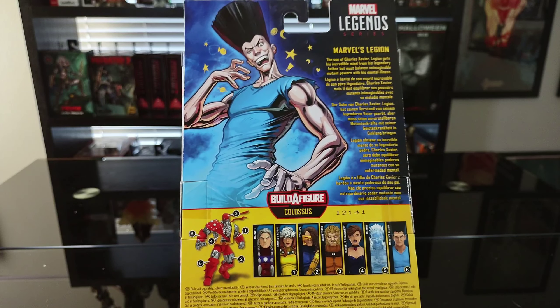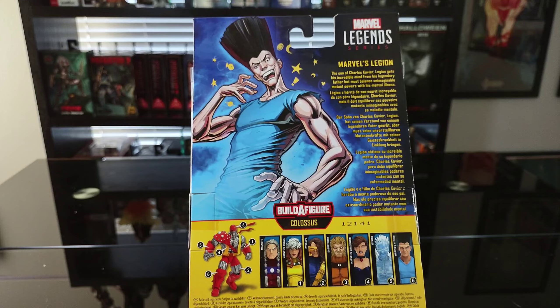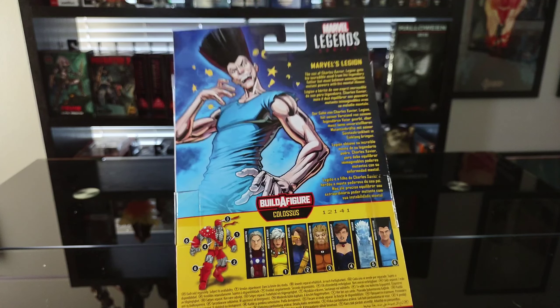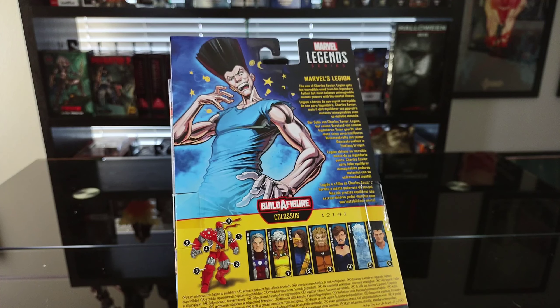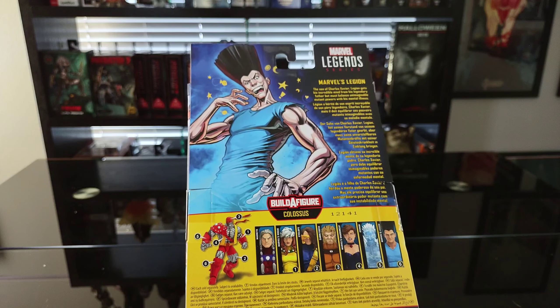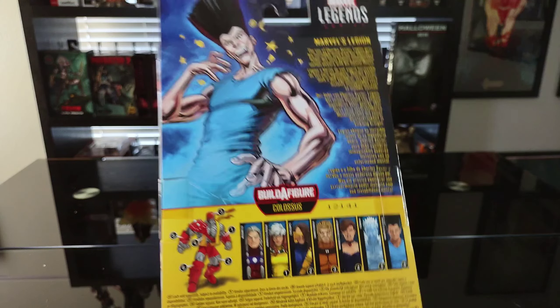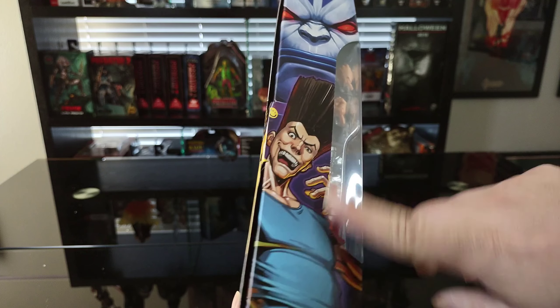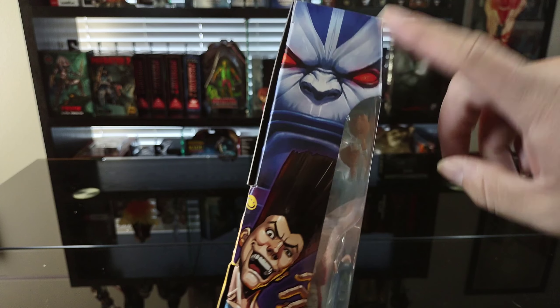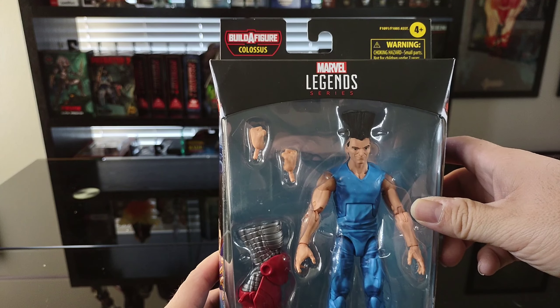If you want me to do a deep dive on the character of Legion, comment down below and let me know, because I'm a really big fan. Aside from this guy, Gambit's my favorite X-Man. Legion is incredibly cool and super powerful. There's another art shot of the figure, and Apocalypse is there because of the Age of Apocalypse.